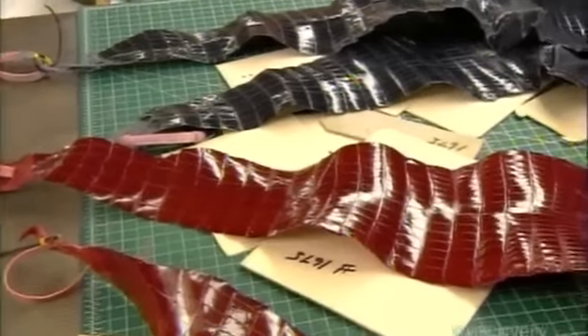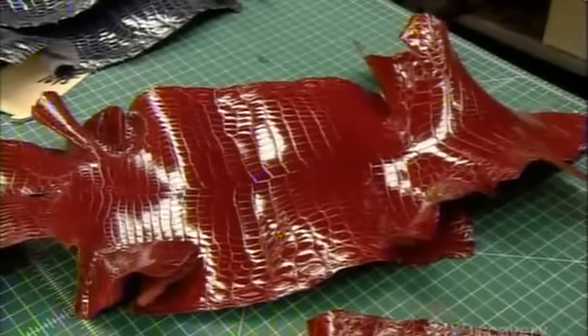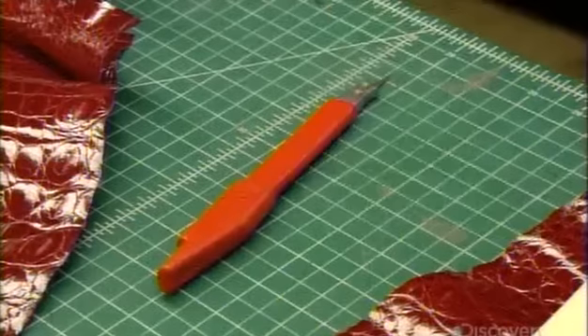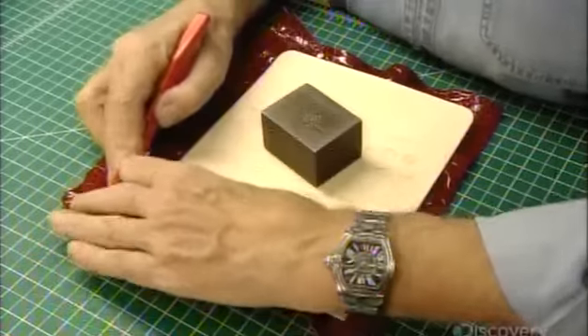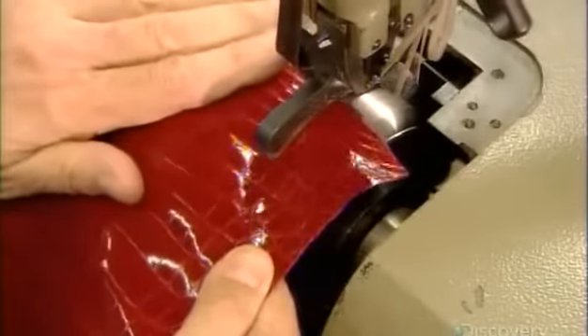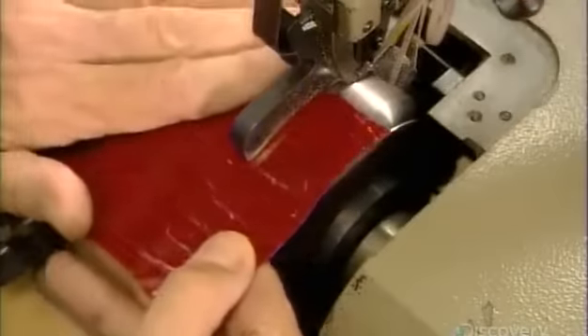This red skin is from the Nile Alligator. The cutter maintains the pattern in place with a weight. He cuts out the shape of the bag, leaving a border called a turning-in all along the pattern.